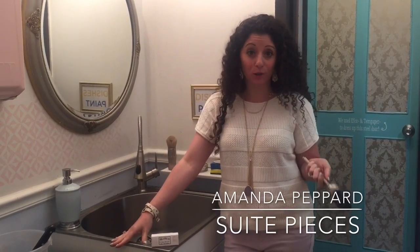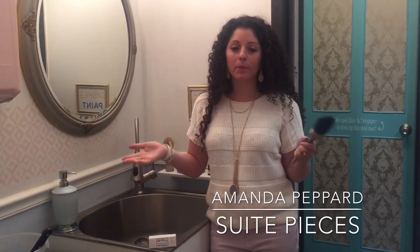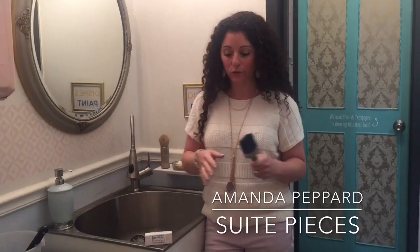Hey everyone, I'm Amanda with Sweet Pieces and let's talk about cleaning your brushes today. We sell tons of brushes in the shop and we always go through this big long spiel, so we figured we'd do a quick little video for everybody out there.